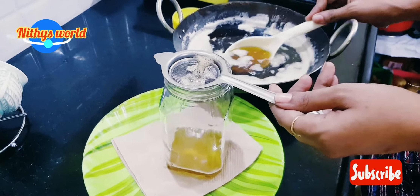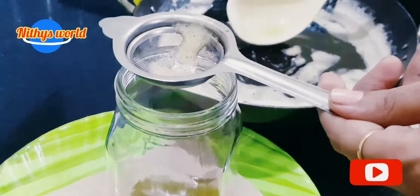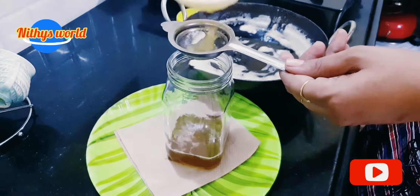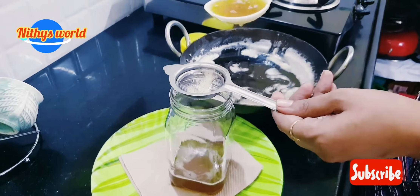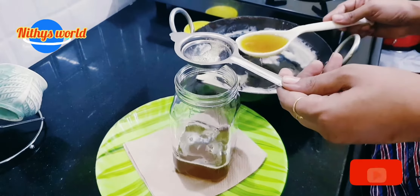Now the butter is not finished. If the butter is not finished, if you look at the bottom, it is not a piece of paper. I think it is a piece of paper. I will add a picture of the paper.